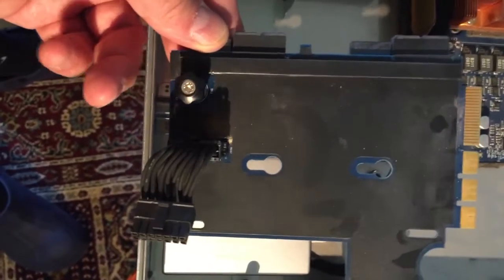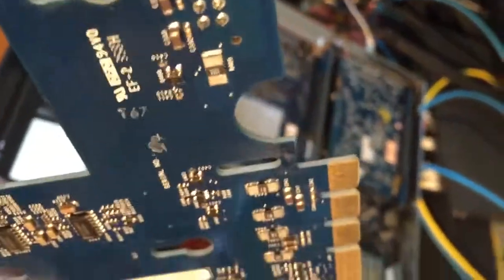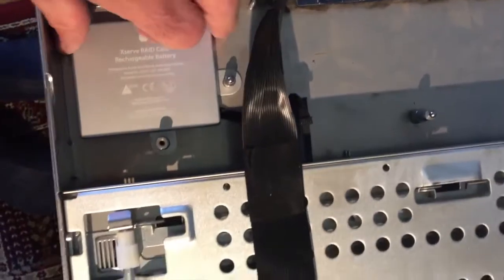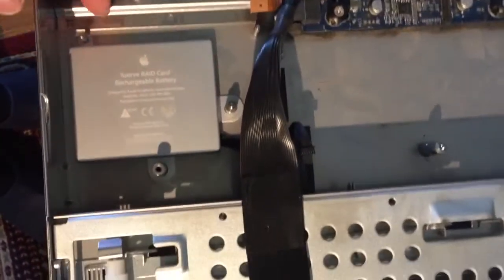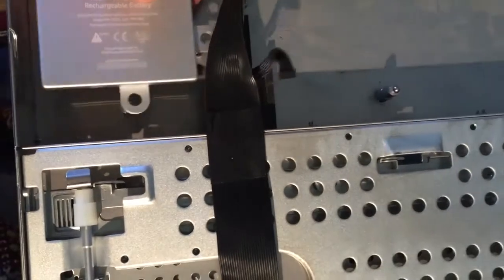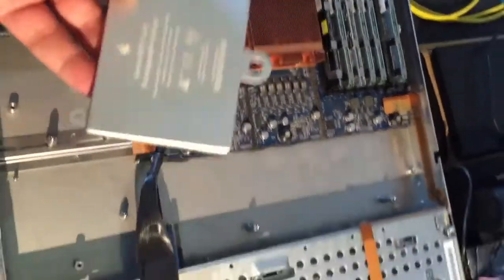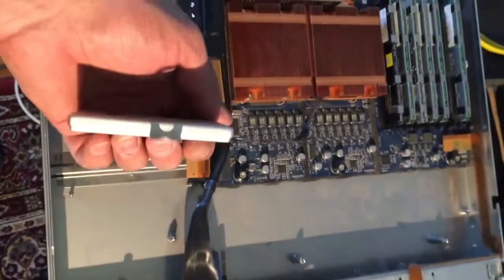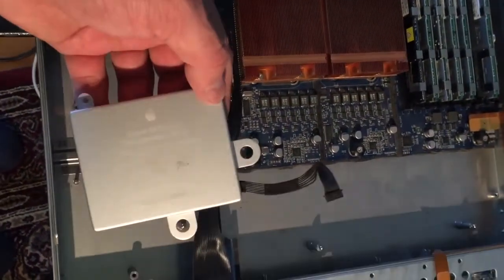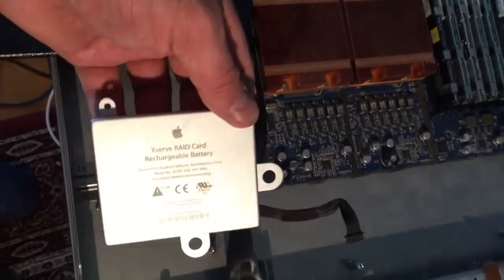Once I unscrewed that, this thing slid toward me, the pins disconnected from the motherboard, and it's free. There's the battery — let's get it out of here. It should just lift right out; it's double-stick-taped to the bottom. There we go. This is the weak spot of the whole system. You would think they would have had flash storage to store the RAID configuration in non-volatile RAM, so when you boot up it grabs that info — that would have been the best way.